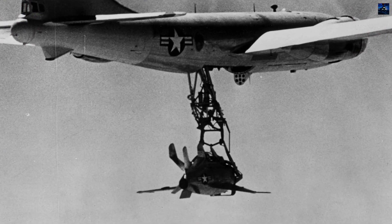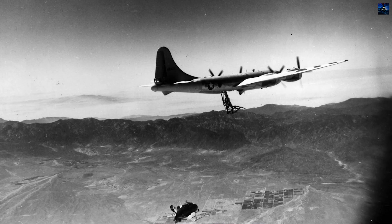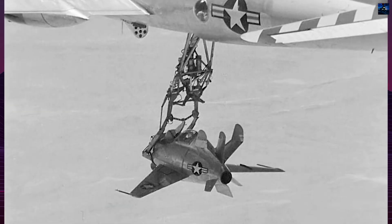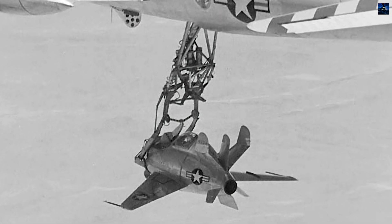Flight tests were conducted using a converted EB-29B Superfortress mothership. Test pilot Edwin Forsman Schoch performed the first free flight on 23 August 1948. Despite successful maneuvers, docking proved extremely challenging due to turbulence and the air cushion effect, and Schoch made several emergency belly landings during the test program.